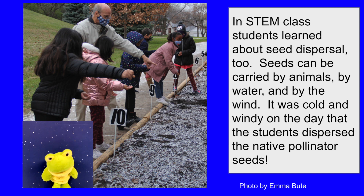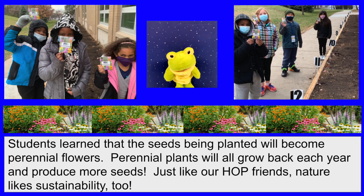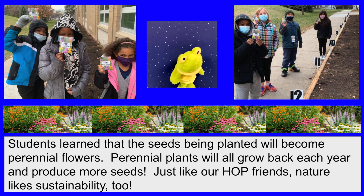Seeds can be carried by animals, by water, and by the wind. It was cold and windy on the day that the students dispersed the native pollinator seeds. Students learned that the seeds being planted will become perennial flowers. Perennial plants will grow back each year and produce more seeds.